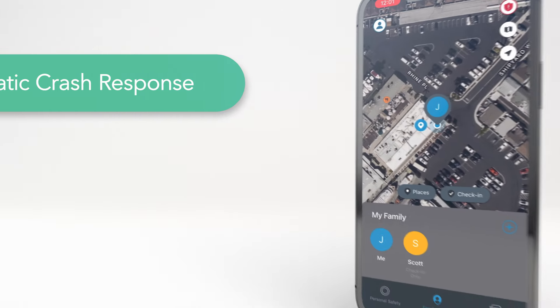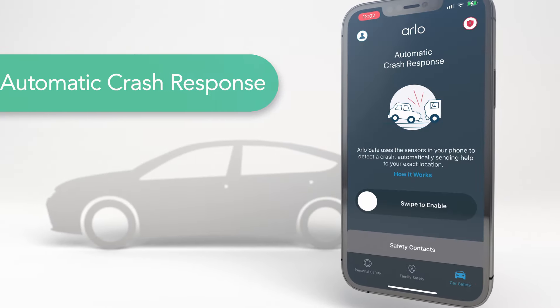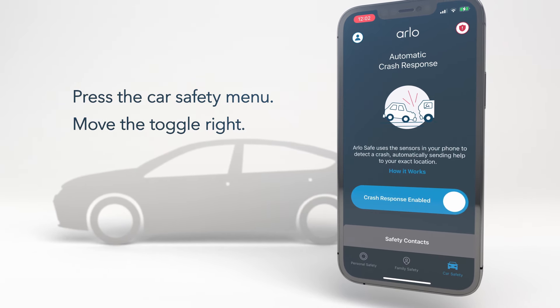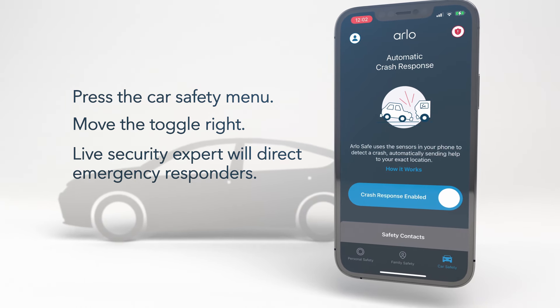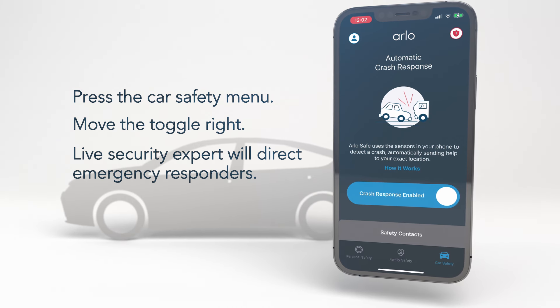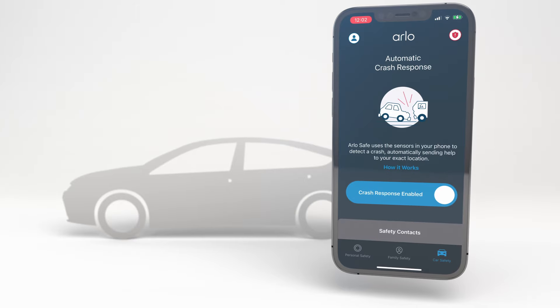Next, if you want to set up automatic crash detection and response, press the Car Safety menu option at the bottom of your screen. Then move the toggle button to the right to enable the feature. ArloSafe will now automatically connect with a live professional security expert to direct emergency responders to your location if you have been involved in a crash. For more information on this feature, click on How It Works.